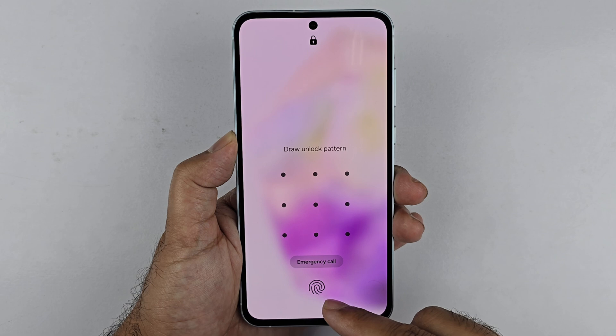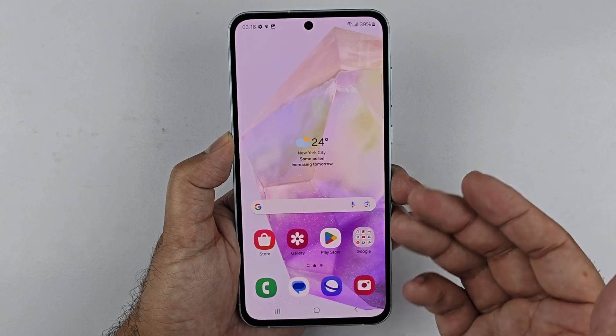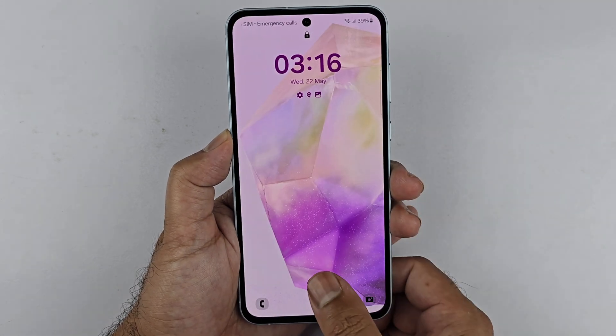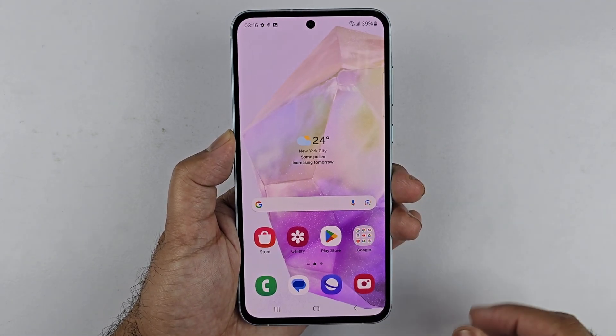As you can see, I'm locking the phone and unlocking it using the fingerprint sensor or the pattern we set up. The fingerprint sensor is not the quickest, but it still performs really great. That is it for this video — I hope it helped you out. Thanks for watching, be sure to subscribe. Peace.